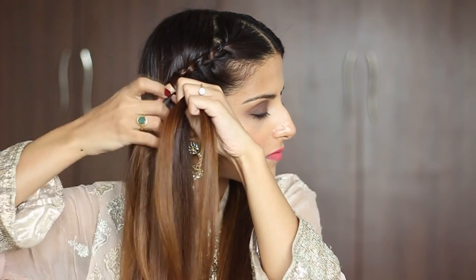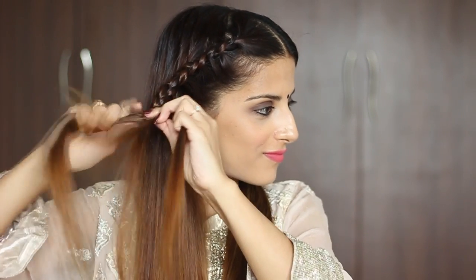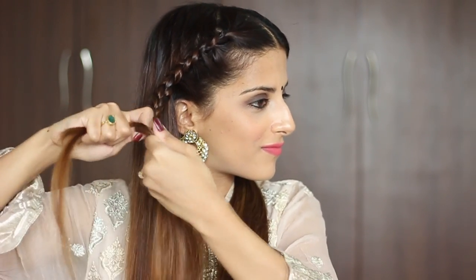Keep using your hands to smoothen the hair while you're braiding. Do this a couple of times until you reach the top of the ear, and then continue doing a regular 3-strand braid where the right goes over the middle and then the left goes over the middle.